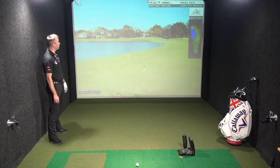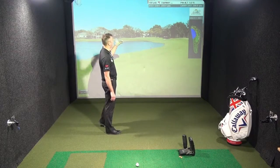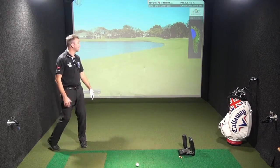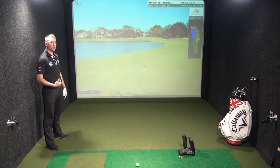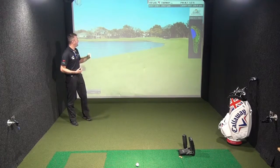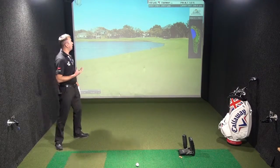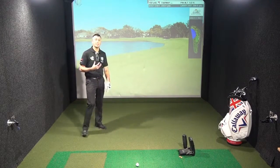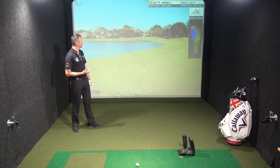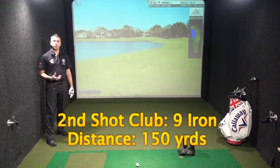My shot into the green now is all about getting the distance control correct. We can see from our course planner that we've got 150 yards to the middle of the green. However, the water pressure is going to come into play at about 120. So we're making sure that we play the ball longer rather than shorter. Let's take the 150 distance out of this shot and play to the back of the green. Looking for the club golfer to use their GPS device or laser to get the distance to the back of the green — plenty of club, making sure you reach your target. A shot of 150 yards is going to be a nine iron.